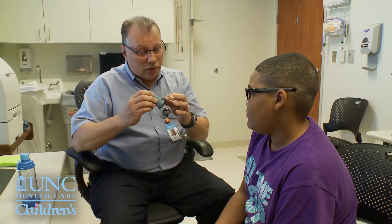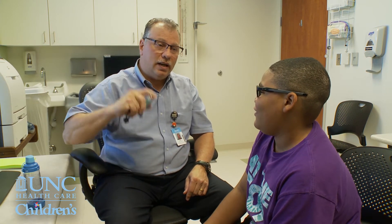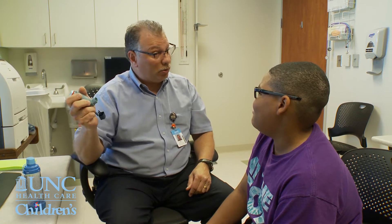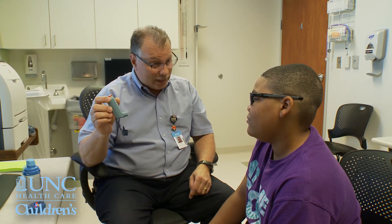So the first thing you're going to do when you get this from the pharmacy is you're going to take it out of the package, open it up, and shake it for five seconds — 1,001, 1,002, 1,003, 1,004, 1,005 — and spray it out in the air just like that. That's called priming. For Ventolin, you're going to prime it four times.